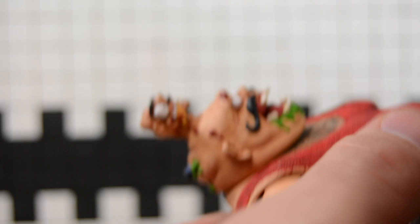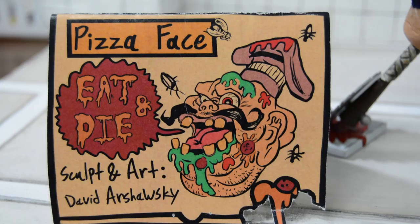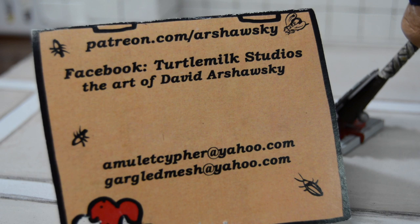You can follow David Arshawski, a.k.a. Turtle Milk Studios, on Facebook. He's got an eBay store — that's where I got the head sculpt from. He sells them painted and unpainted. I got mine unpainted because I wanted to paint it myself. You can also check him out on Instagram — Turtle Milk Studios on Instagram.